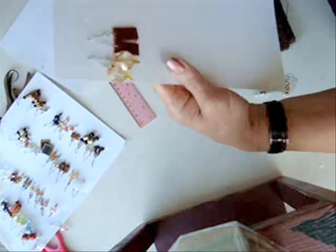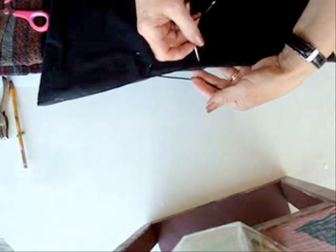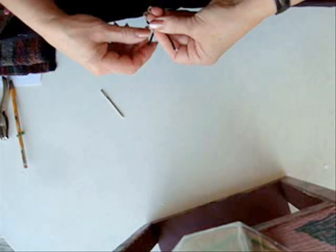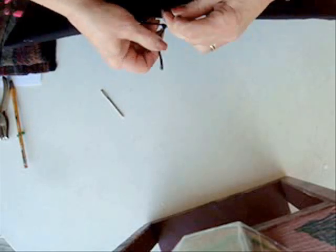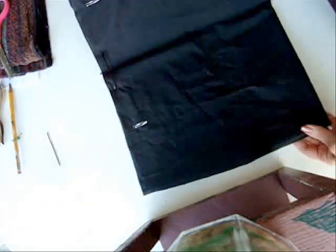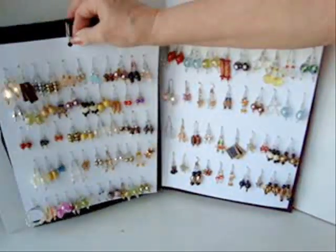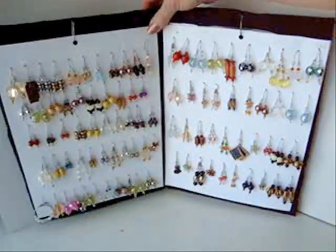Hang your earrings through the holes like this. Make a hanger like that. Place a drapery hook in the center of the sides.